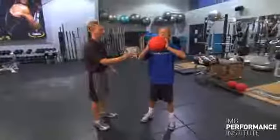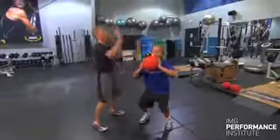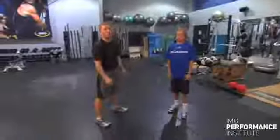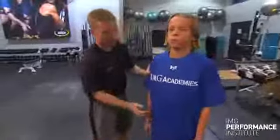Now he's going to reset himself, feet come into about hip width. He's going to take his hip, quick dip, and then he's going to drive, extending the ball straight up over his head. In doing this, we're getting a full extension again — ankle, knee, hip, as well as elbow and shoulder.